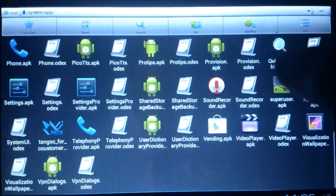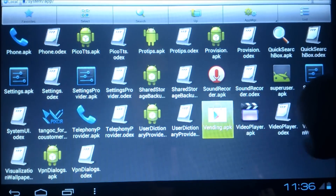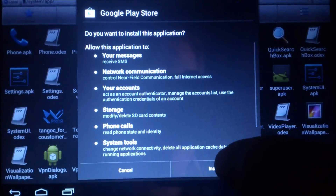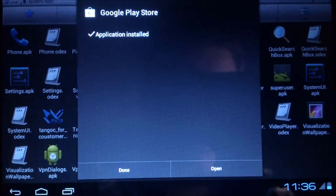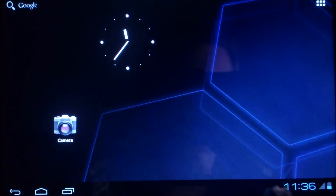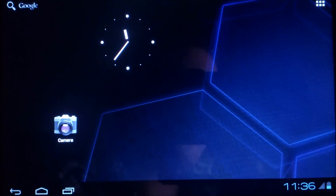Now we are going to install the Vending APK — it is right down here. We want to replace it and install it. We added the market to the device, but the market isn't working properly, so we are going to fix the market to get more compatible apps with our tablet.